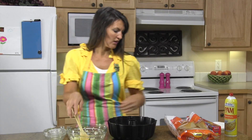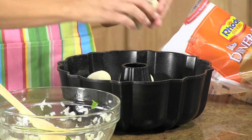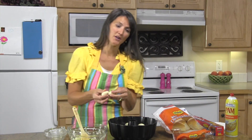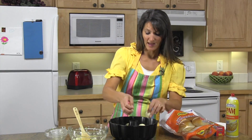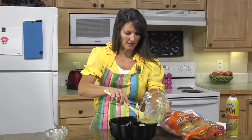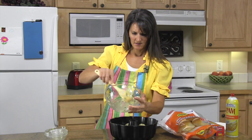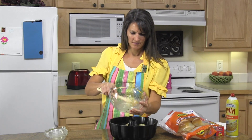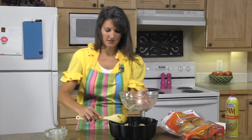Then we're going to drop 12 more rolls in. This is a fun pull apart — pull aparts are great for an appetizer, a get together, or a party. You can just set it out and let people pick at it and pull it apart. Now put the rest of this mixture over the top. The aroma from this is really good and it's going to get everyone nice and hungry.